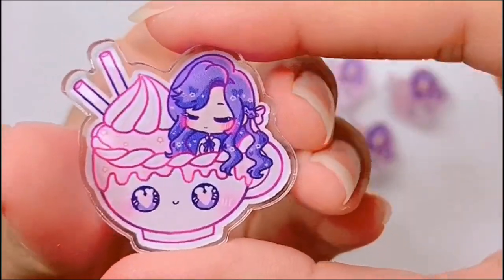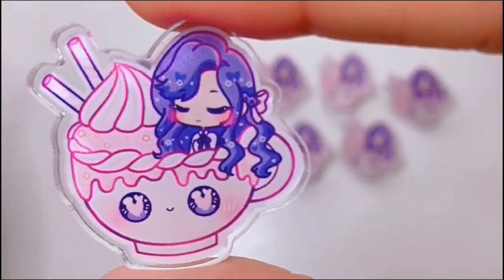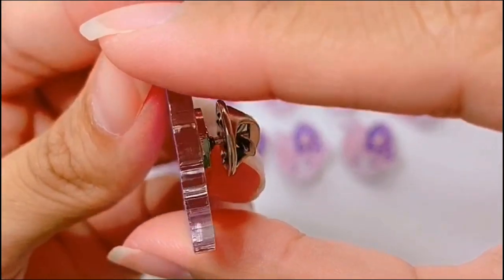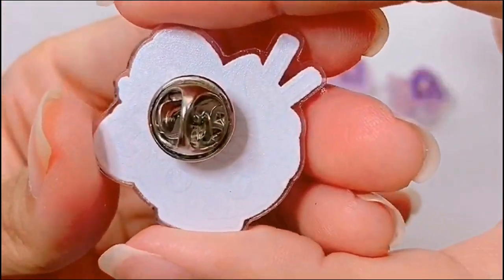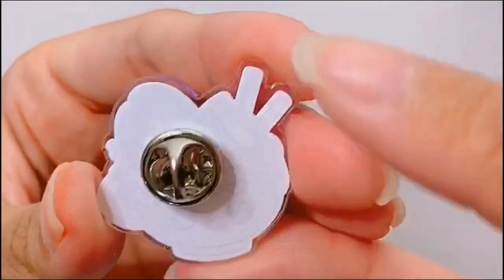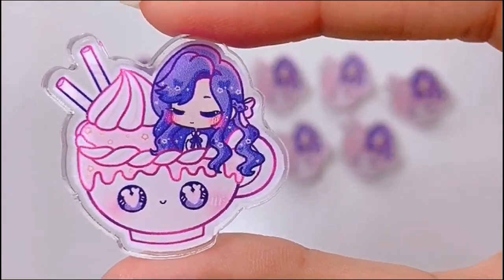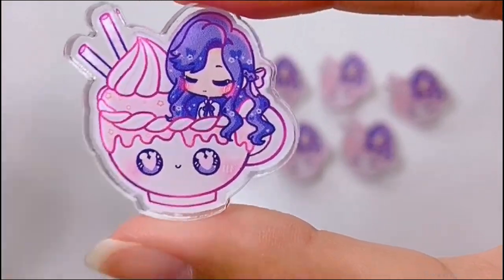Now to list some of the cons — if you turn this on the side, you might see that the edges are a little bit rough. They're not very smooth cut, but for their price, I can't really complain. Also the back is not protected at all by acrylic, but I don't really mind since when you pin this on a purse or a bag, that side isn't really exposed anyway.